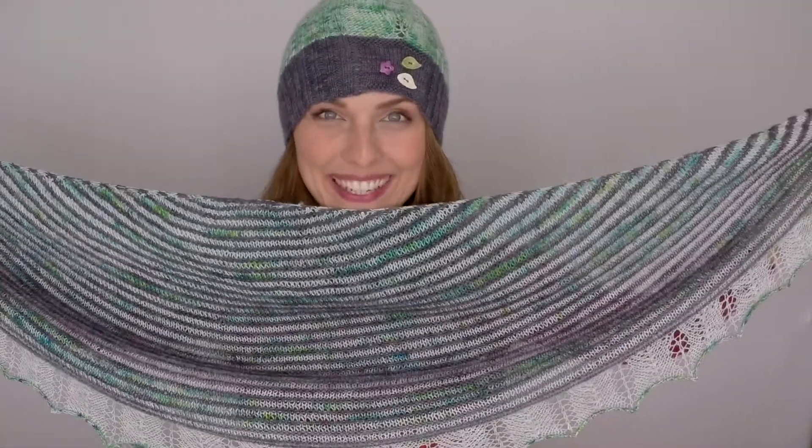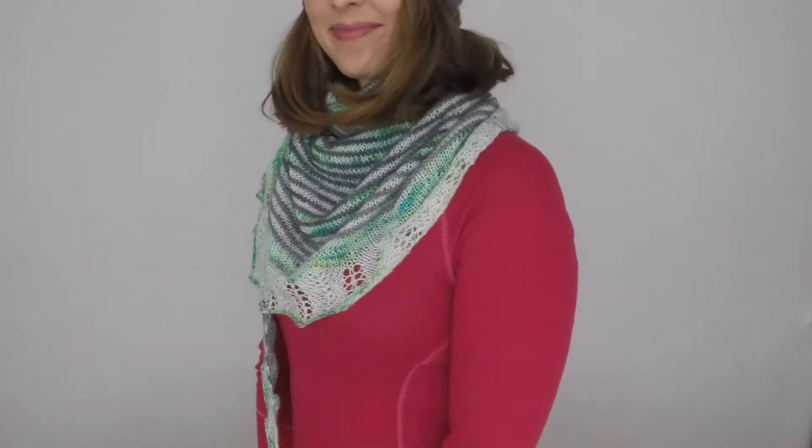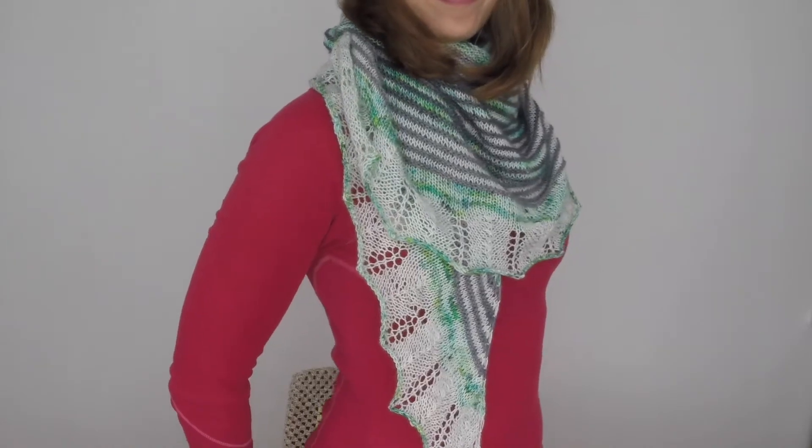It's so pretty! So hello guys, this is how it looks, and I think it's a matching set — isn't it? Love it!